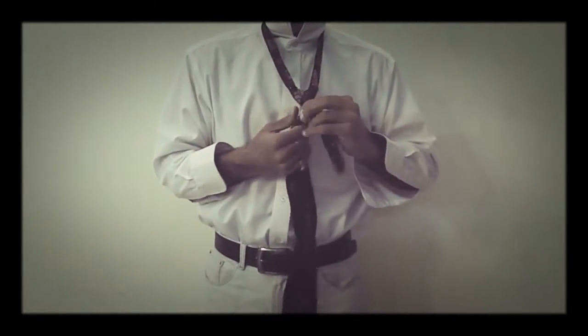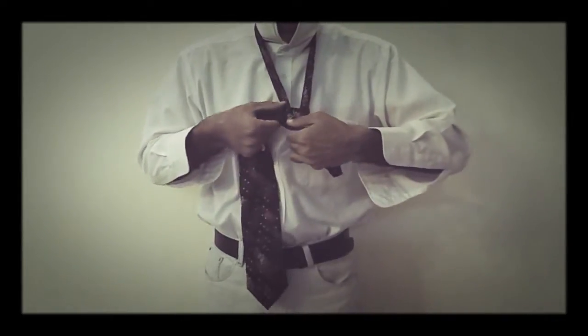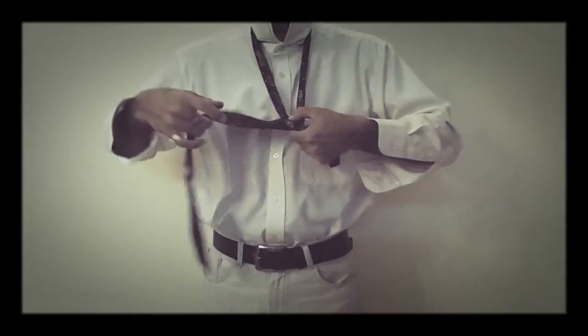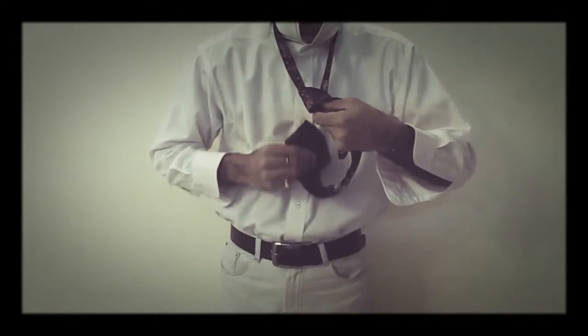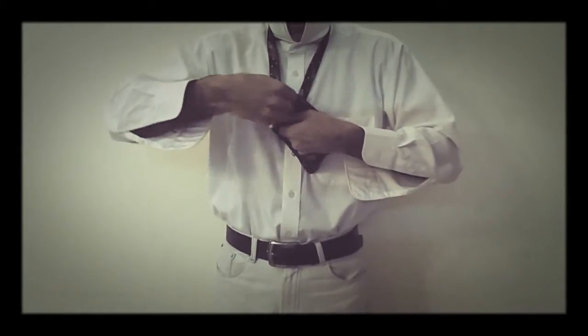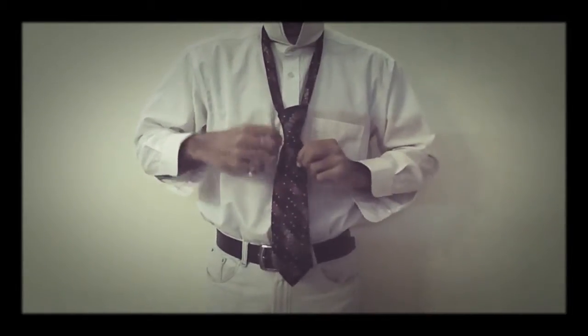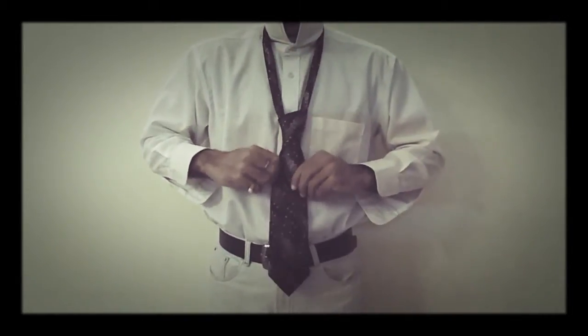Now to complete this knot, in the fourth step we just have to bring the broader part from beneath the V shape and cross it this way. Then I will bring it from beneath and put it in this loop — the fold — and stretch a bit. After stretching, we have got the knot complete.